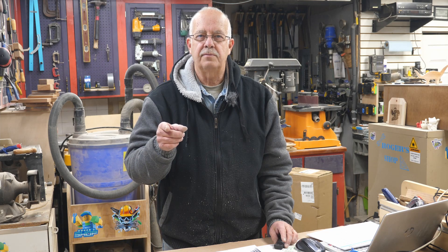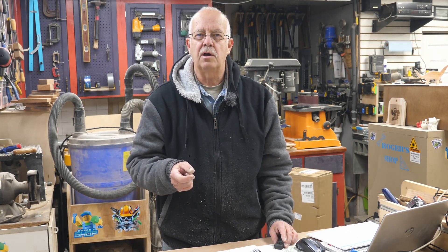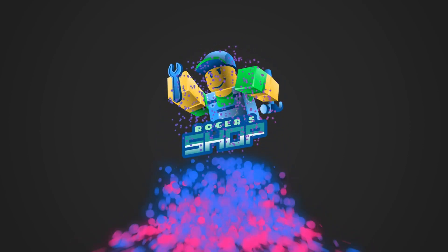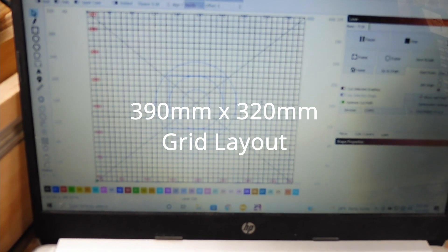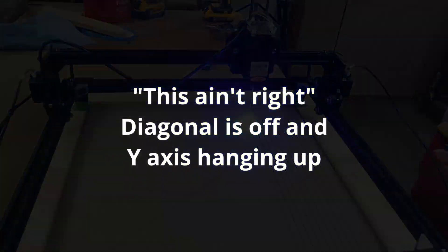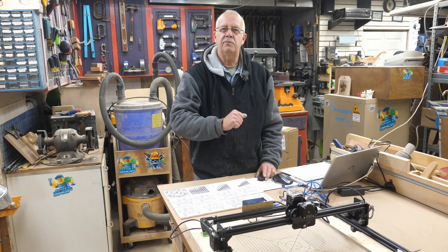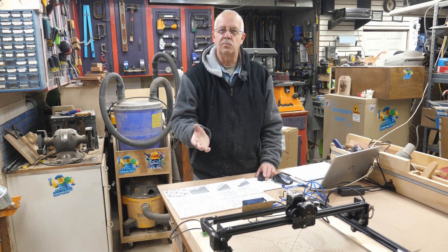The Two Trees TT 5.5 laser — $200, a cheap one. I did an assembly video and a startup video on it. I've had a few days now to really put it through the tests. I'm Roger, welcome to the shop. Sitting here in front of me is the Two Trees TT 5.5 — not the S version, it's adjustable focus. I got this on Amazon for $200 and wanted to see exactly what a $200 laser was like.